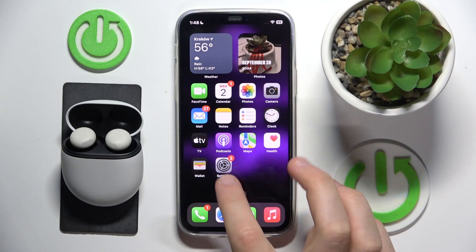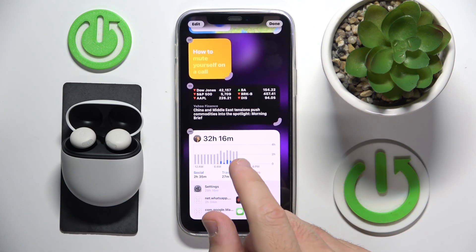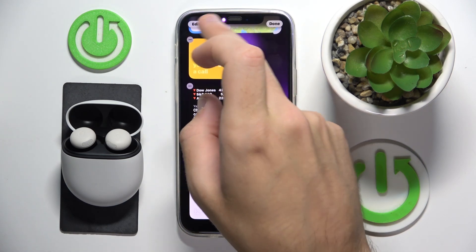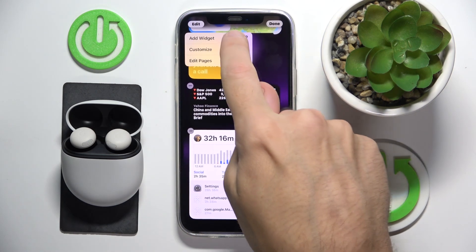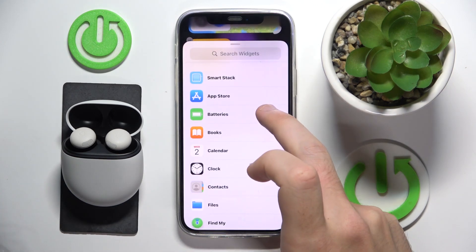You have to start by pressing and holding on the empty space, then click edit or the plus at the top left. Now click add widget, scroll down and click on batteries.